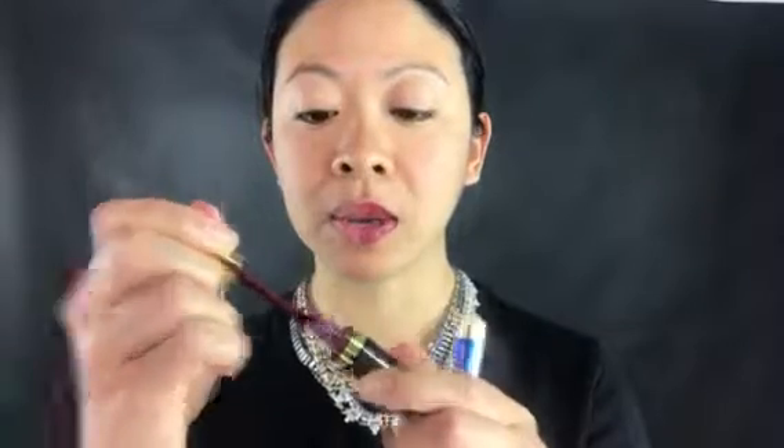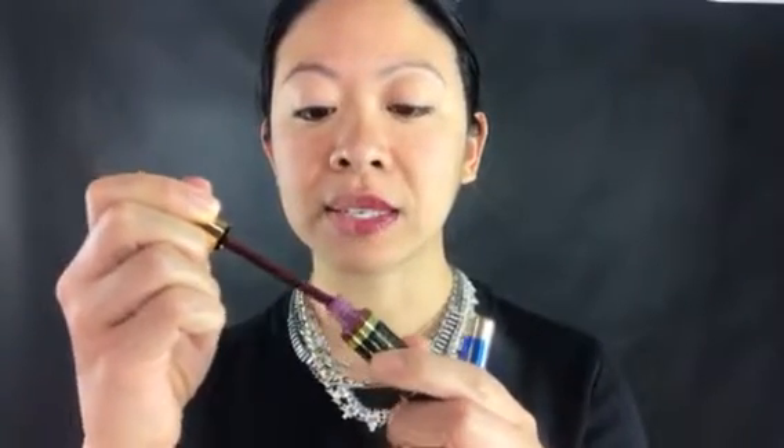There we go — Revlon ColorStay is done. LipSense takes a little bit more time. Remember, you have to shake the bottle and apply three very thin layers. I'm going to be wiping the excess color off of the wand for my first layer, and spread your lips as far apart as possible.